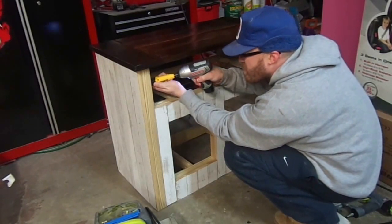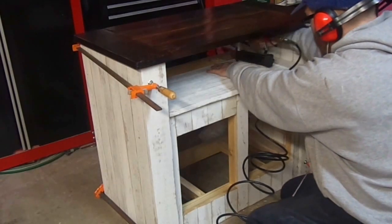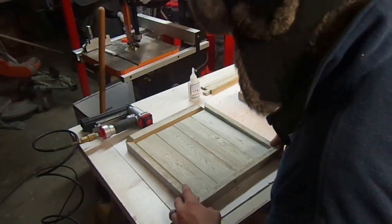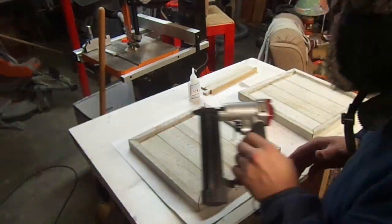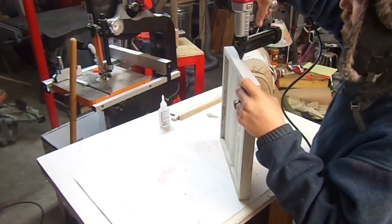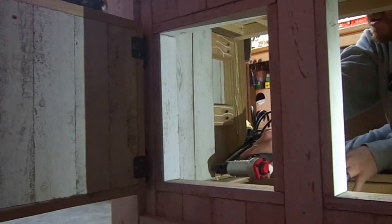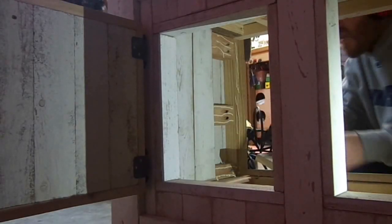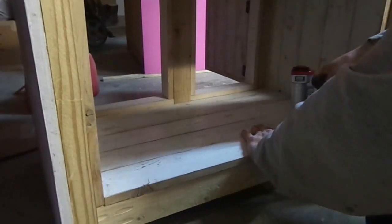Here I'm installing the top to the base and putting more fence pickets on the base. I use my pin nailer for everything. Here I'm putting the doors together — I use CA glue and nailers to hold it until the CA dried.